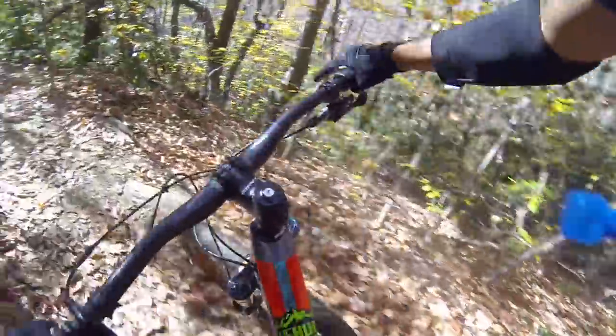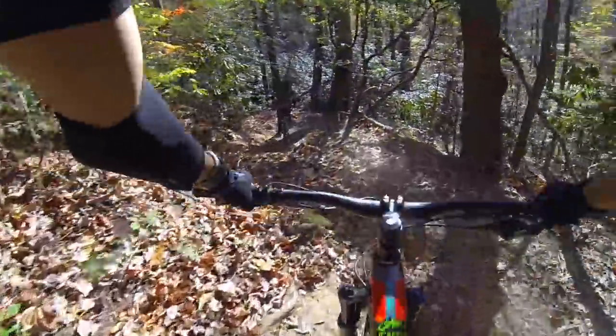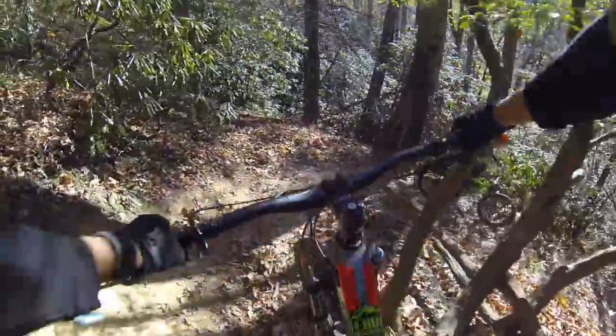Where we are right now is the Pisgah National Forest. Really, really great riding. If you guys haven't been, I think it's probably the best place I've been riding in my life — it's a beautiful place to ride.